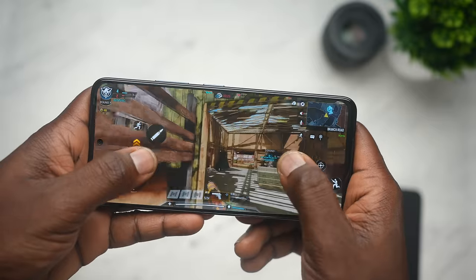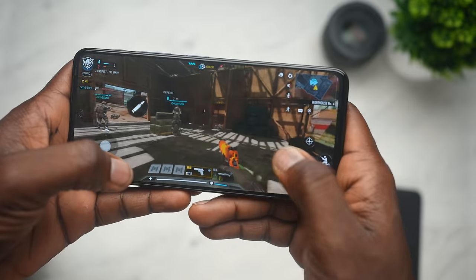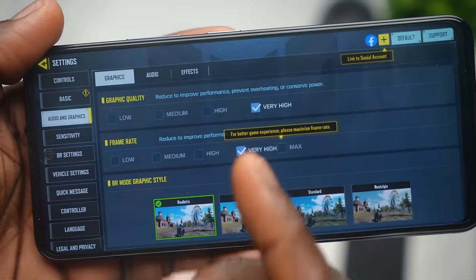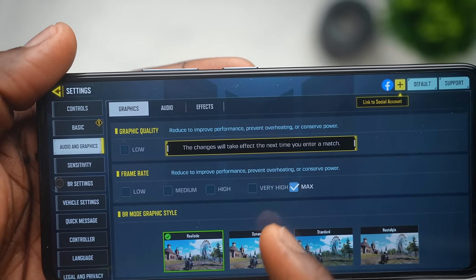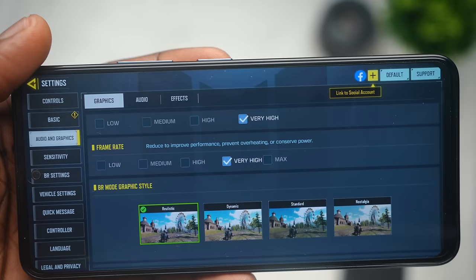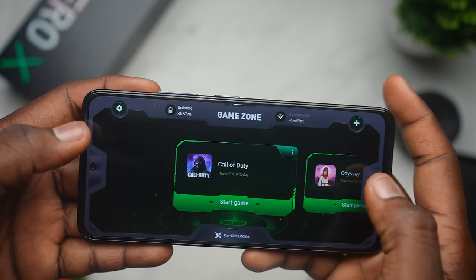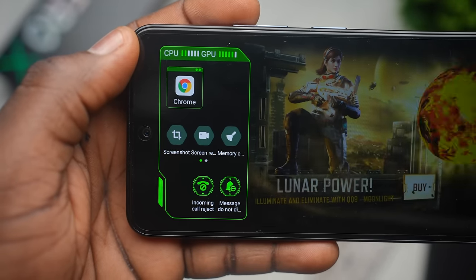Moving on to gaming, just as the processor is gaming-centric, the graphics and CPU capabilities are familiar from previous devices released earlier this year. You get the full range of Call of Duty Mobile graphics and frame rate levels. If you max out the frame rate, you can't max out the graphics, and vice versa. You've got GameZone to organize and optimize your games, where you can toggle off phone calls, hide incoming messages, or just enjoy your gaming session seamlessly.